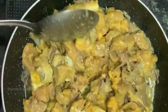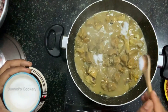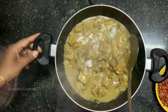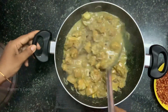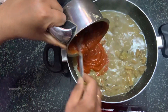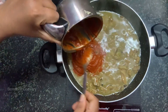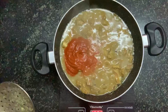I am going to add the mutton. I am going to add salt at this stage. I am going to mix it well. I am going to add the kashmiri paste. I am going to add the masala.